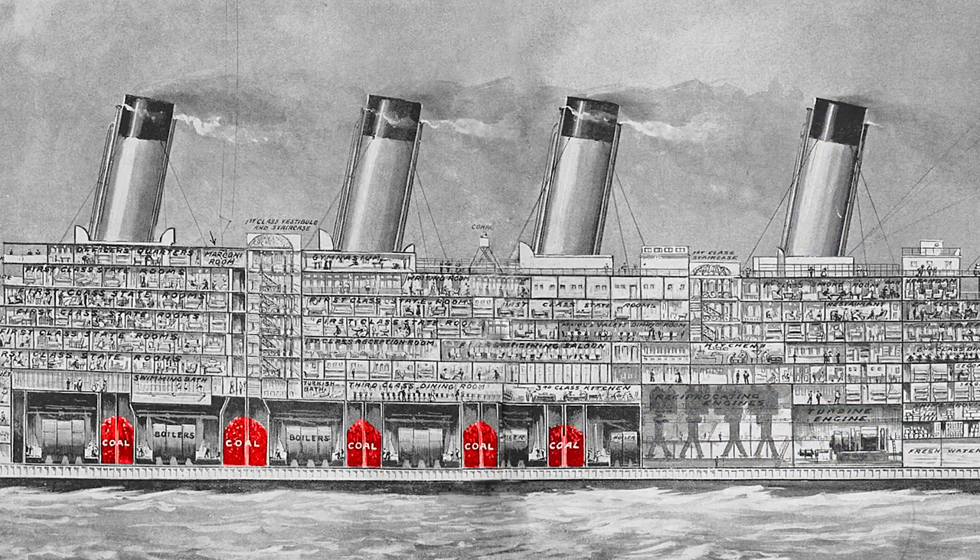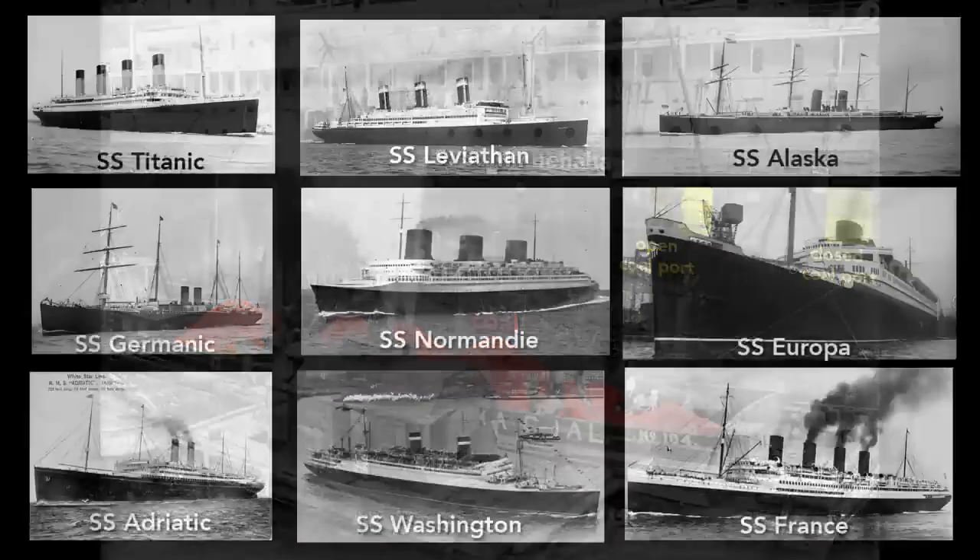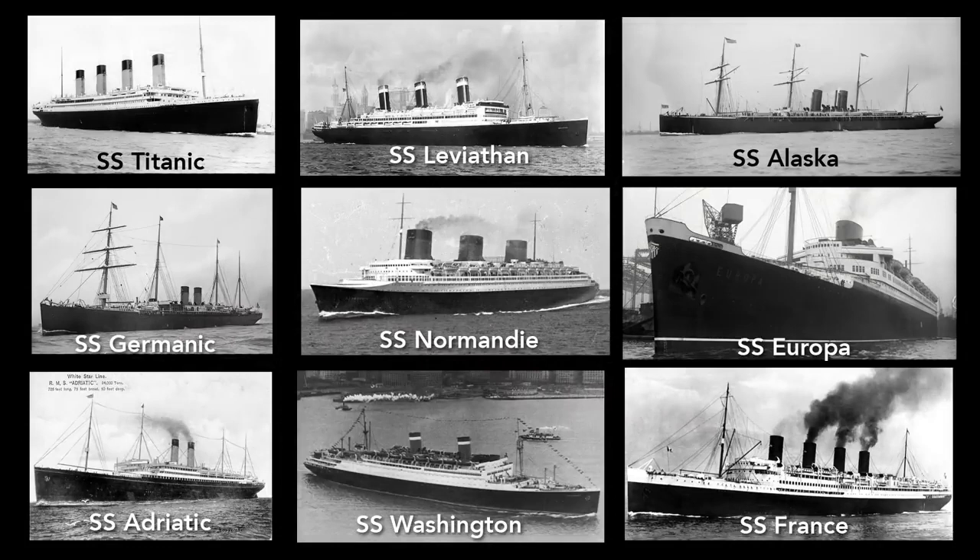The Titanic needed 4,000 tons of coal for a transatlantic trip, which took 24 hours to shovel into the bunkers. Here, in this photo of the SS Minnehaha, coal is being loaded into coal ports on the side of the hull — loading coal into the Titanic worked much the same way. This loading left streaks of coal dust on the hull, and so nearly all ocean liners at the time were painted black to help hide these traces of coal. After the advent of oil-fueled ships, lighter colors became more popular.